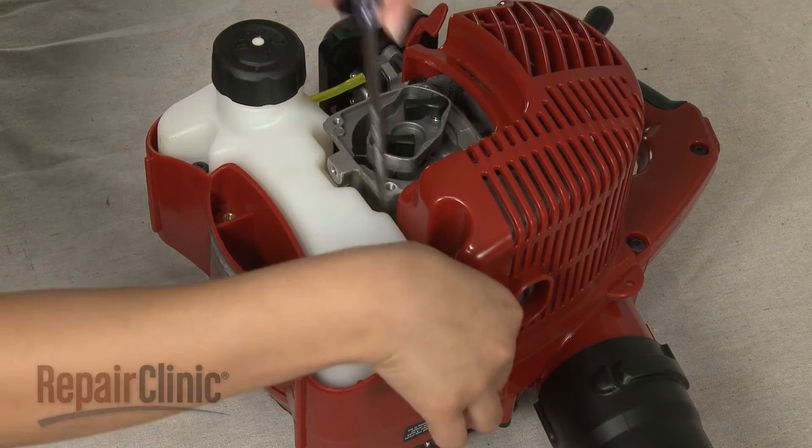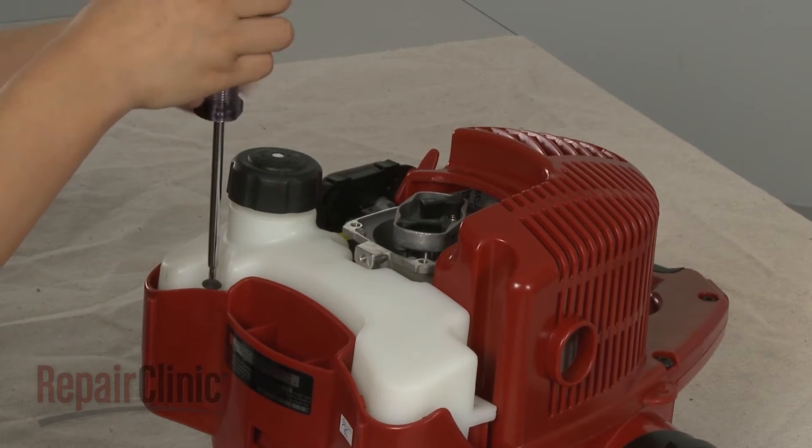Now remove the mounting screws securing the fuel tank and pull the old tank off.